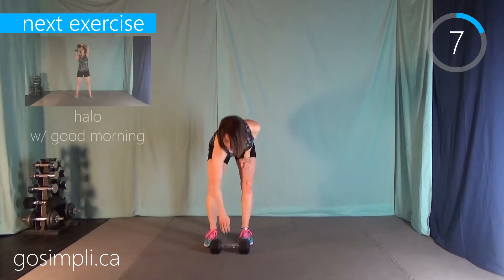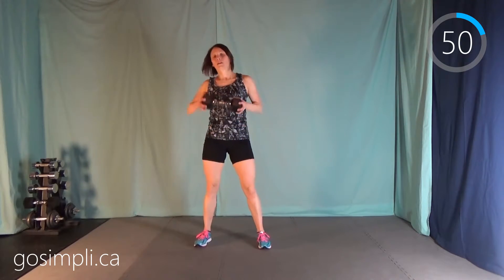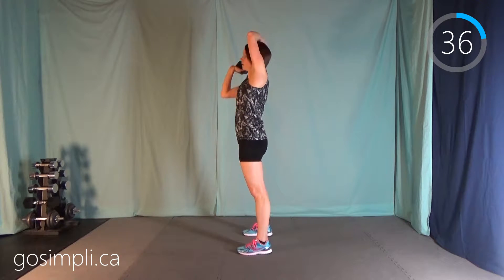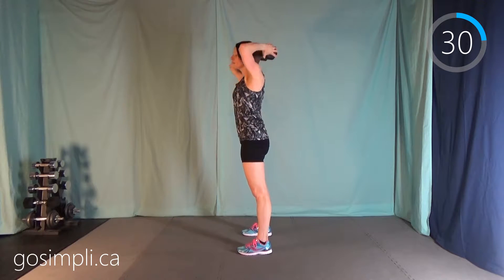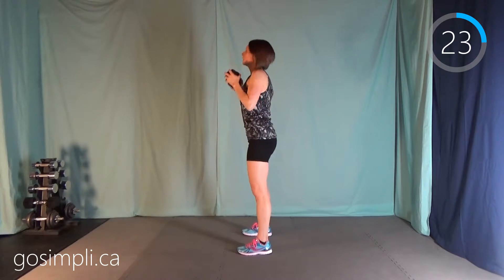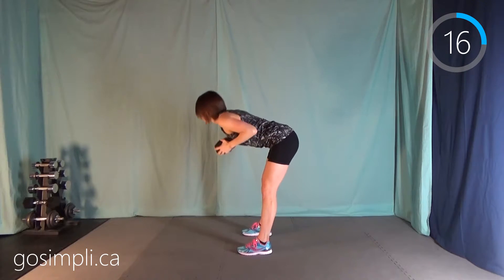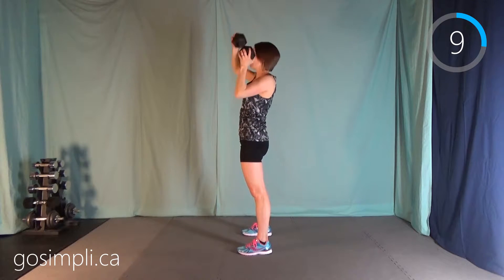Next up we have a halo with a good morning. We're going to do one time around the left, one time around the right, and then bend over in a good morning. Try, if you can, to switch which direction you start with on the halo — it just forces your brain to stay in the present moment. It's a fine line between going to your happy place and staying focused so that you do your form properly.